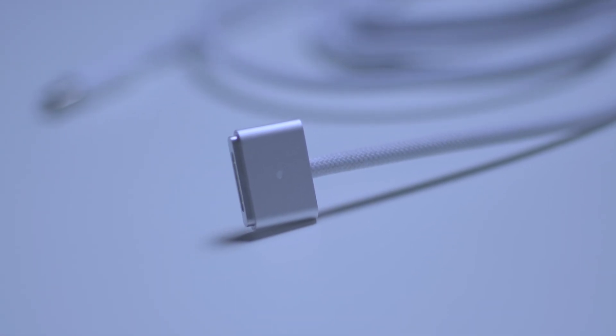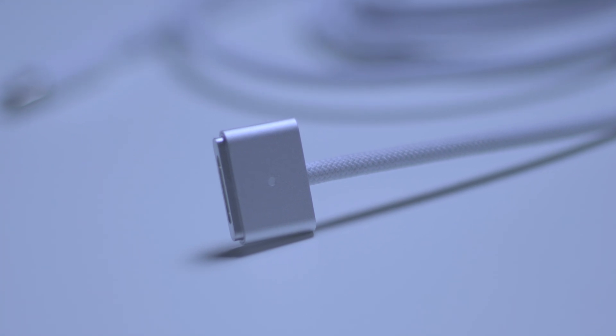This is the MagSafe 3 connector, and if we talk about the magnet in this cable, it's really strong. We get a much more powerful magnet inside this MagSafe connector, which also avoids unusual disconnections during charging.